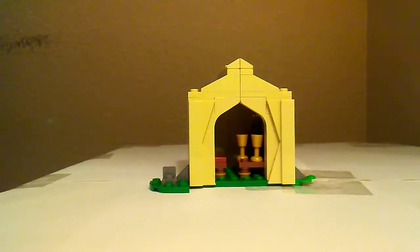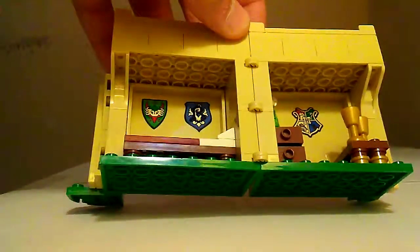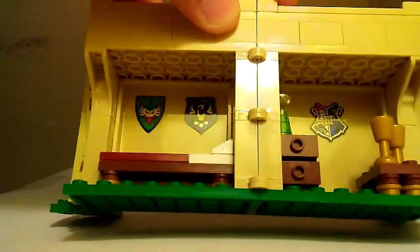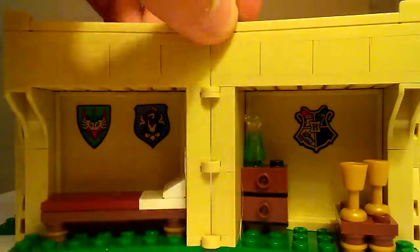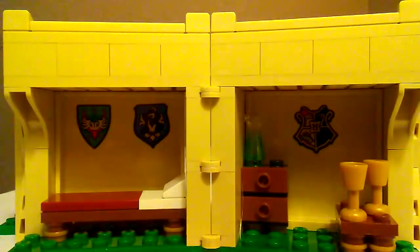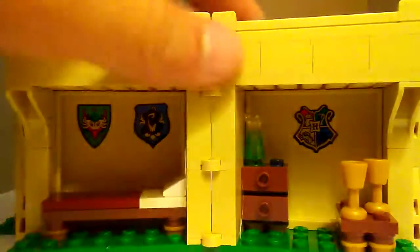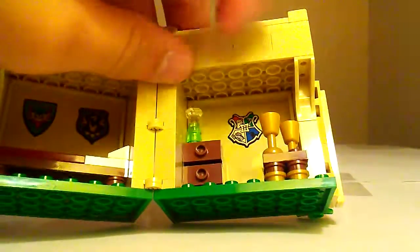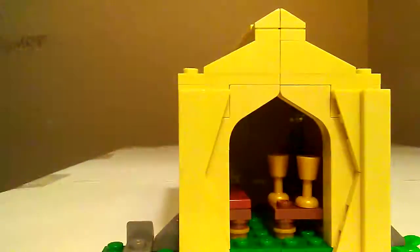Now let's take a look at the tent, which wasn't needed but it's a great inclusion — well, kind of. You can open it up and there are three stickers inside: the Durmstrang one, the Beauxbatons one, and the Hogwarts logo. And then there's a couple of cups, a teapot, drawers, and a bed. And that's gonna round it out for this set.